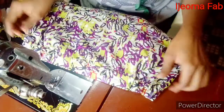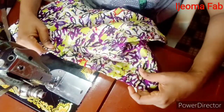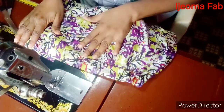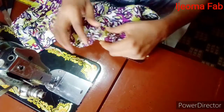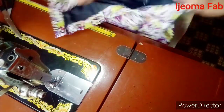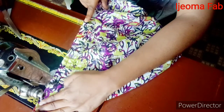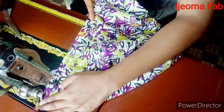I'm done fixing the elastic band and this is how it looks — this is one side and this is the other side. After doing this you could go ahead and fix your zipper, or you can run a stitch on the elastic to secure it. I prefer running a stitch on the elastic to secure it. You pull it like this and run a stitch from the beginning of the elastic band to where it stops.